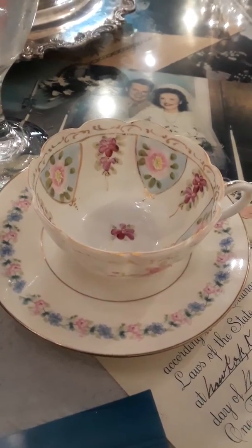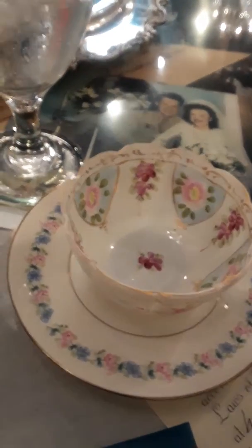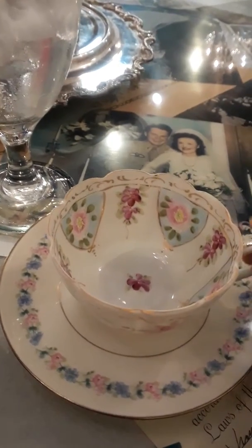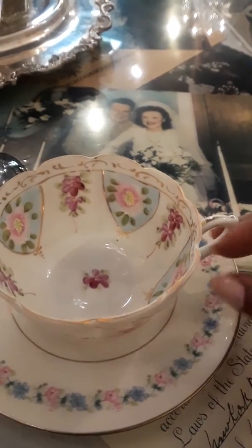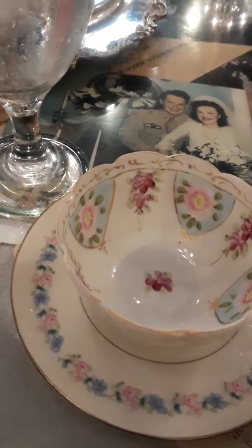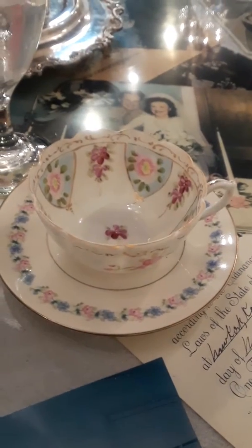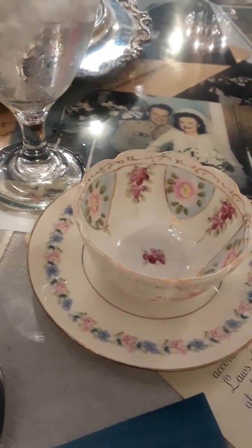Now I wanted to just share something with you concerning the tea cup. When you go to tea, you would always notice that the tea cup would be placed on your right, because all of your beverages will be on your right hand. The tea cup is always placed at the 3 o'clock with the handle facing right. If you look at your saucer as a clock, the tea cup is always placed at the 3 o'clock on the saucer, so you have to try to make sure that you keep it at that angle.